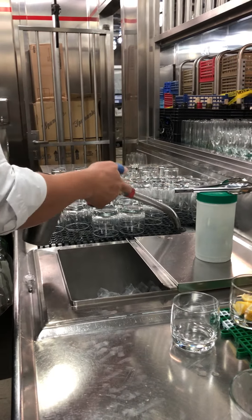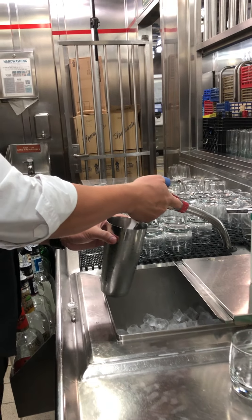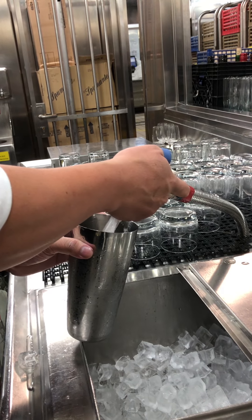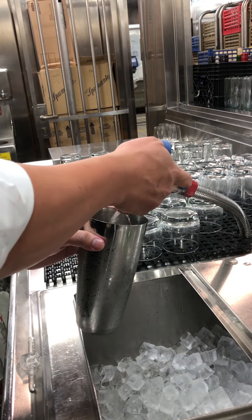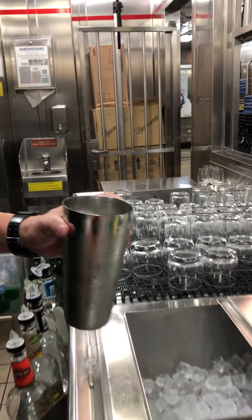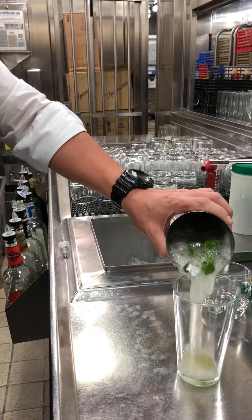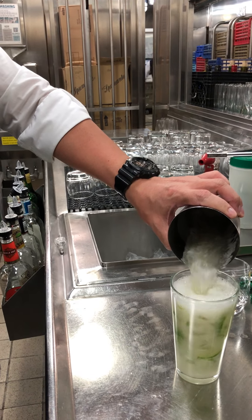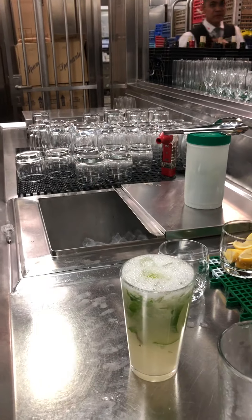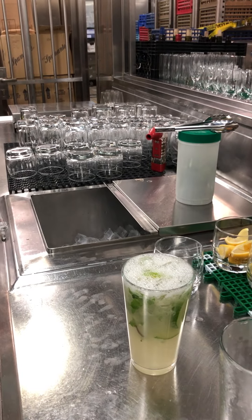And three ounces of Sprite. Or if you want it sweet, you can use soda. And now we use Sprite. And then put it in the sugar glass. There you go.